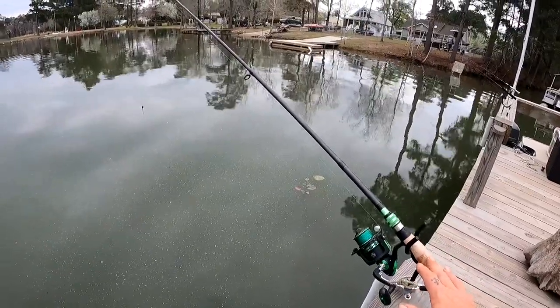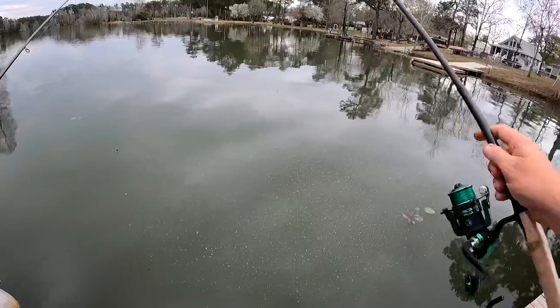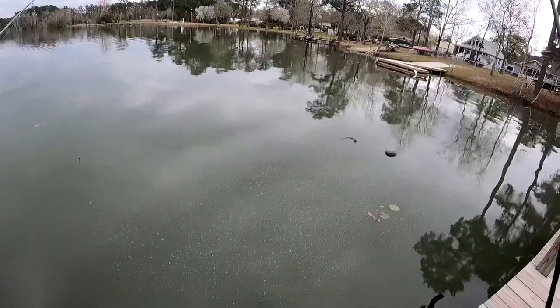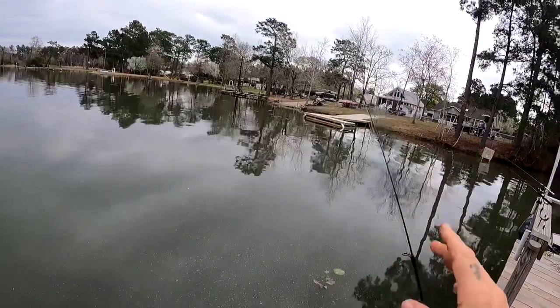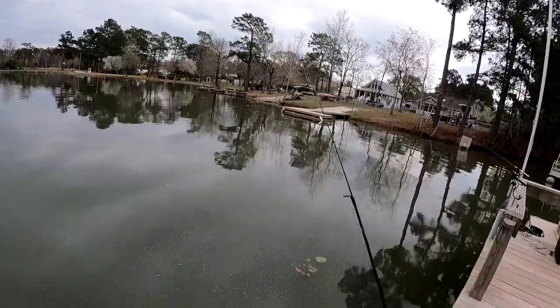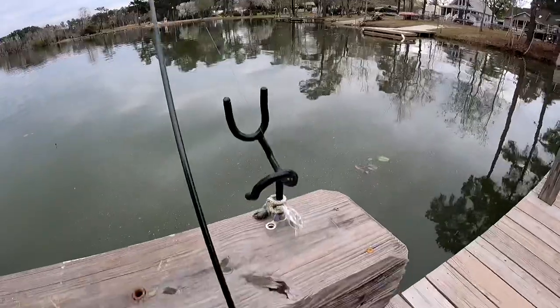This one is 2.1 meters, a little over seven foot, and it's got a fast enough action - nice and sensitive and stiff - that you can probably do some spin fishing with it. So I'm going to leave this one out and I think I'm going to tie on a plastic or something and just bounce it around the dock a little bit to see how it fishes, hopefully catch something.